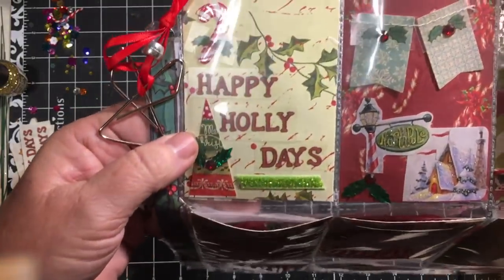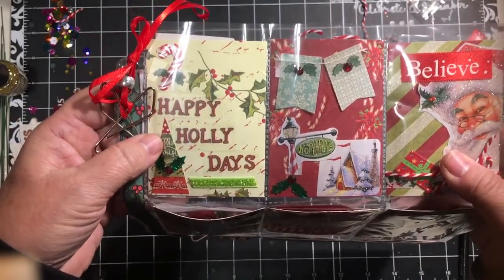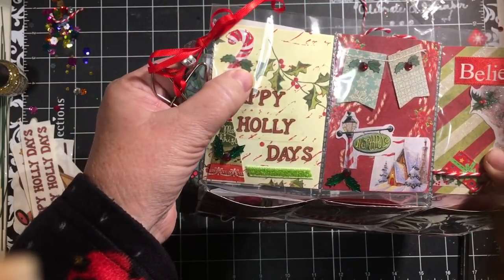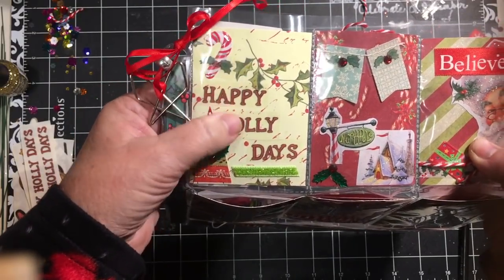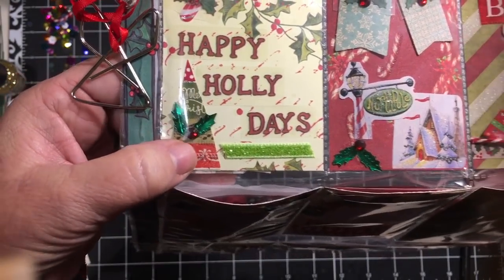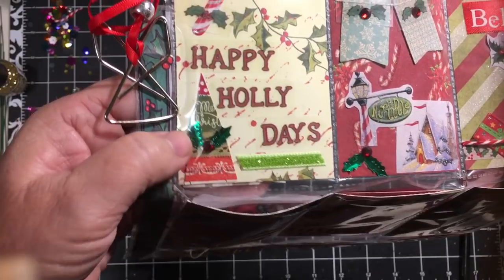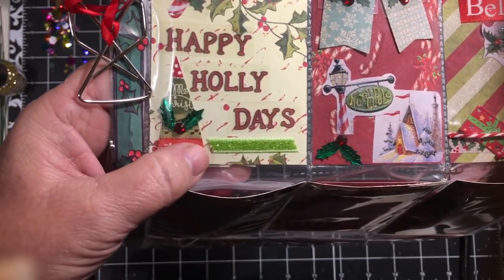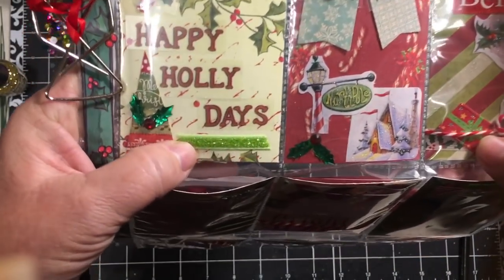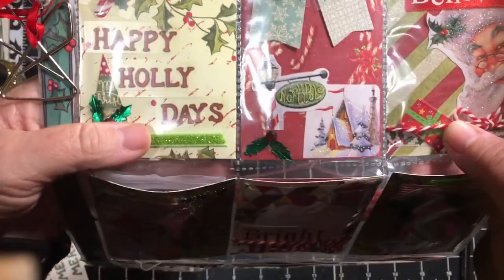The first pocket — all of the pockets were done with papers from out of my stash. The first pocket has a little candy cane sticker with a holly sticker on top of it. It says 'Happy Holly Days.' There's one of the little trees that I made from the washi tape paper and I added some of that ornament filler — it's like a sequin combination for shaker stuff — and part of a ribbon that has adhesive attached to it.